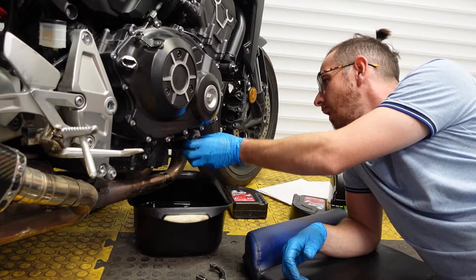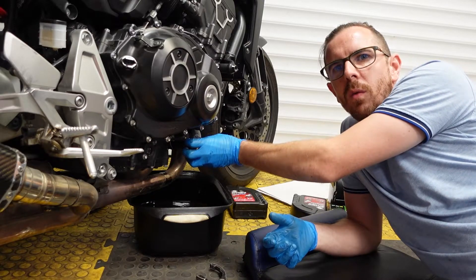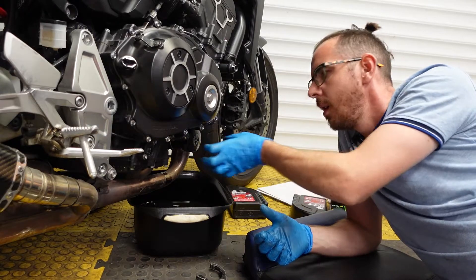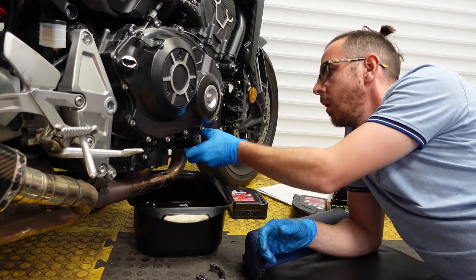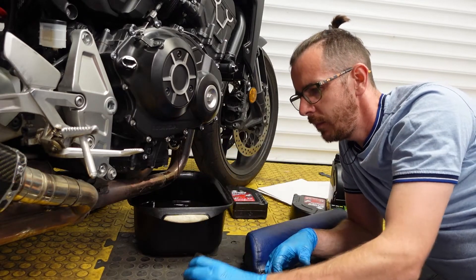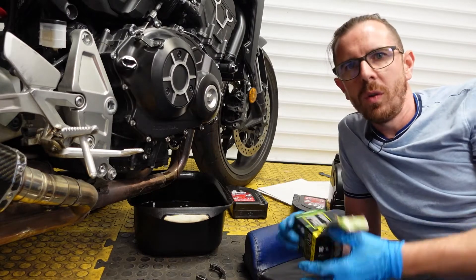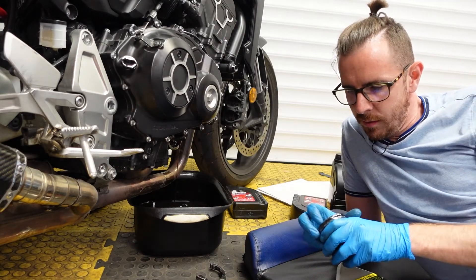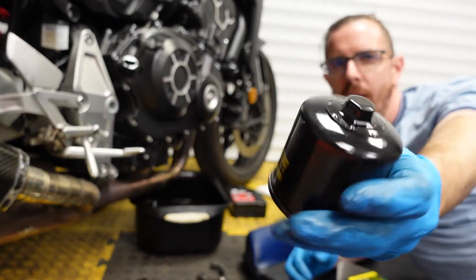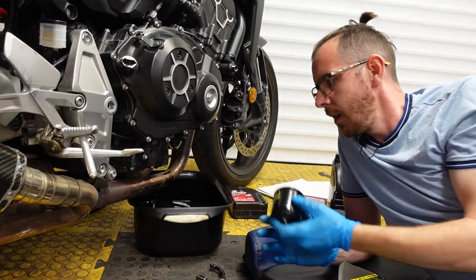In cars I don't usually fill the oil filter before fitting it, but I was told to fill the filter for bikes, so we'll do as we're told and fill it up. It's hot - always good to check your new bits. This one comes with a handy nut on the bottom so you can just get a socket, put it on there, and do it up.